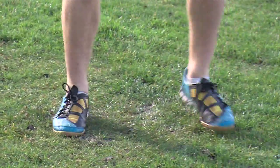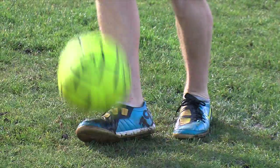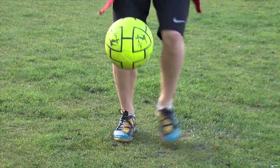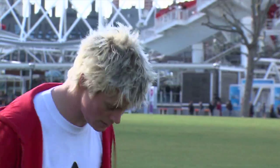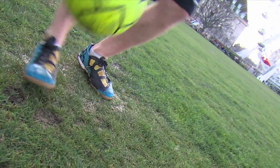You start this trick by juggling, keeping the ball relaxed, probably not above your knee or waist height, nice and controlled. As you kick the ball, you shift your body to the left side or the right side, and then the outside of that foot will come under the ball, bouncing off the sole, and then continue the juggle.